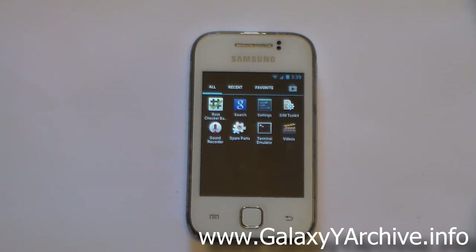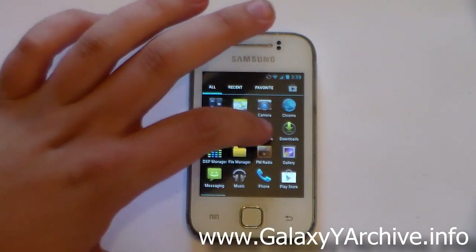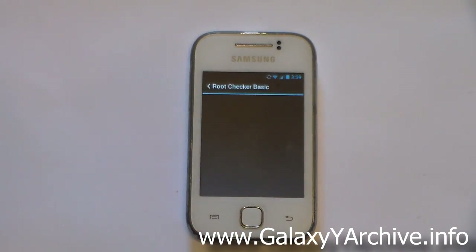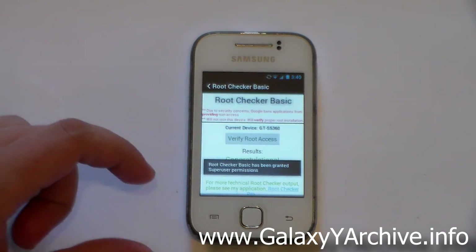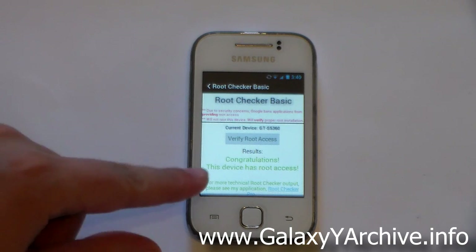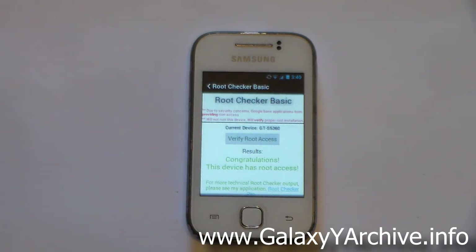One thing to point out is that this ROM comes rooted. Even though you don't see a Superuser app in the drawer, it is rooted. If you download the Root Checker app and tap Verify, it will ask for root permission — allow it — and it will confirm that this device has root access.